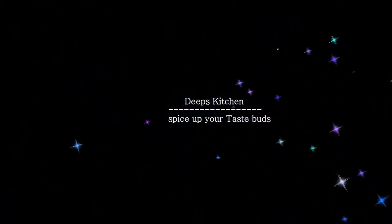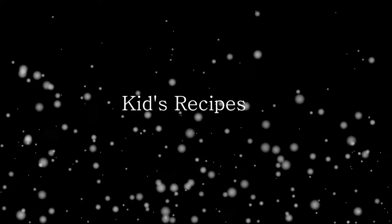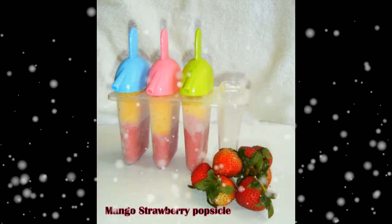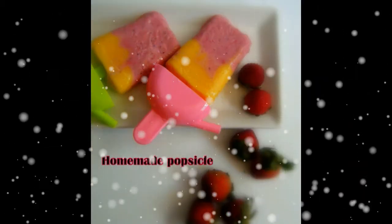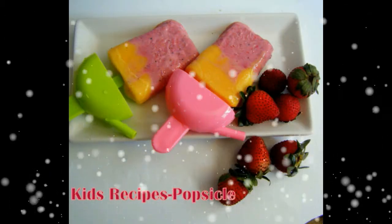Hello everyone, this is Deepa, welcome to Deepa's Kitchen. I'm really happy to share that hereafter you will be getting kids recipes from Deepa's Kitchen, which are very healthy, delicious, colorful, and easy to make at home. Today in kids recipes I'm going to share homemade popsicles using fresh fruits like strawberry and mango. Make sure you get subscribed to my channel to stay up to date on kids recipes.